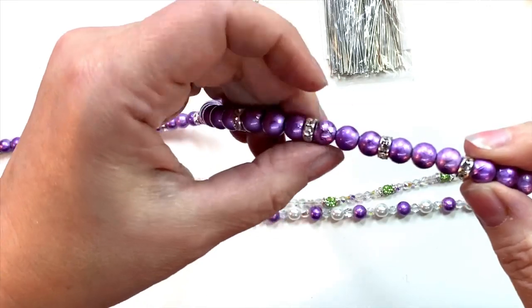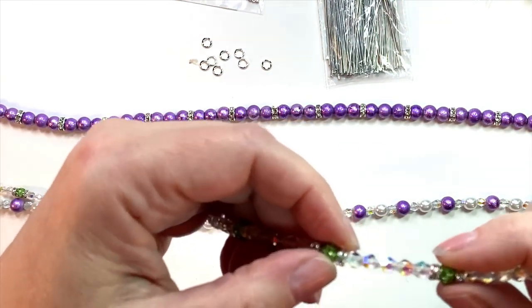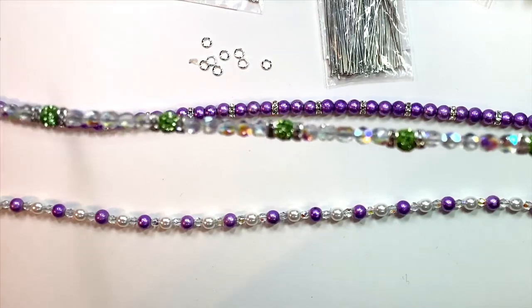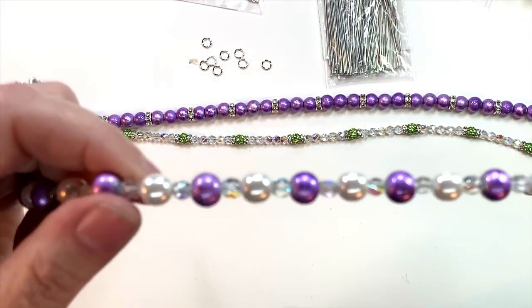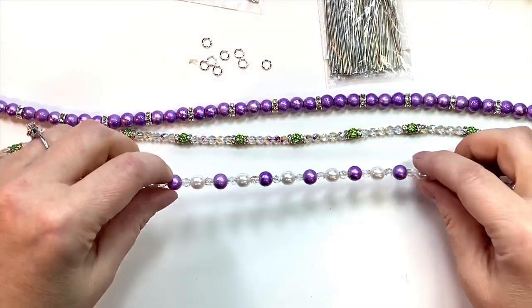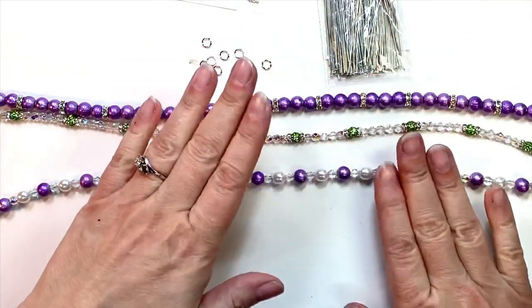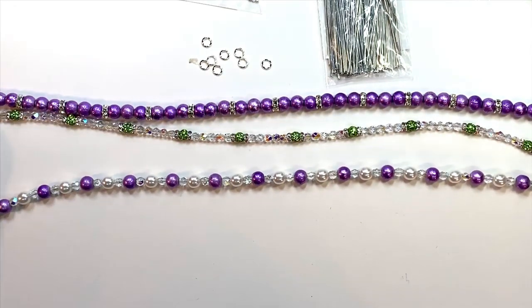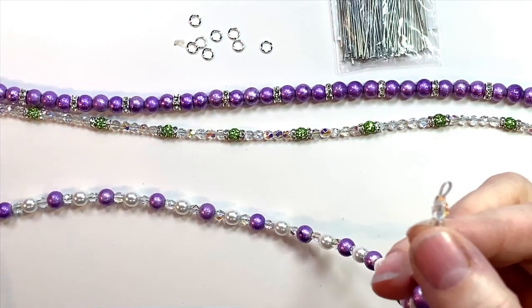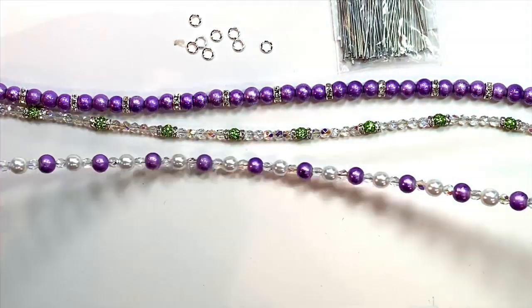I started with my purple spectras and strung them three at a time, and then for every three I put a rhinestone to add a little bit of interest. On my second strand, I took my little AB beads and added a pave bead and some little rondelles for every five. On the third, I used spectra beads again, some white pearls, and some iridescent beads so everything kind of works together — pulling a little from each strand so the look connects. These three are all finished, with a little loop on each end.